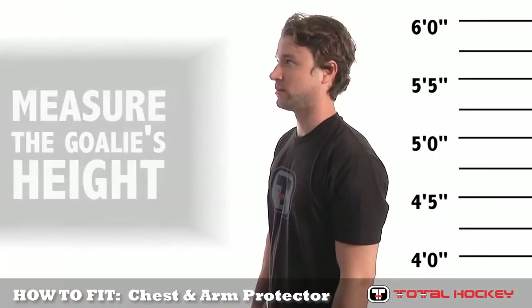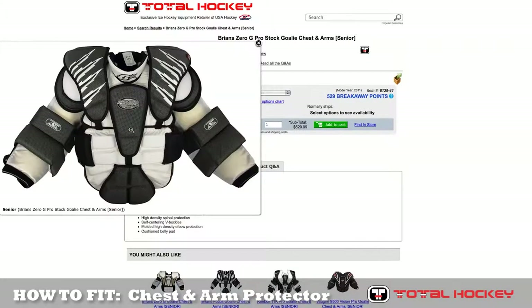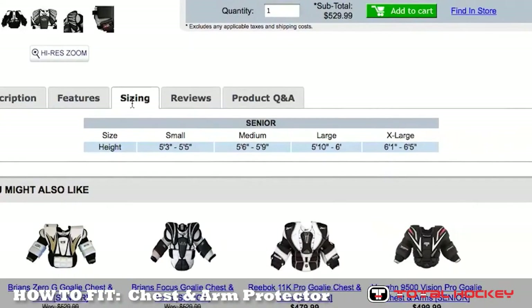Next, determine the goalie's height by having the goalie stand with his or her back against a wall. Measure from the floor to the highest point of the head and note this measurement. Once you have determined these two measurements, consult the sizing chart of the chest and arm pad that you are interested in to determine the proper size.